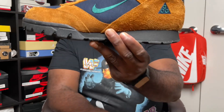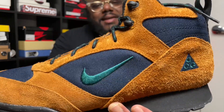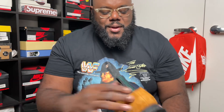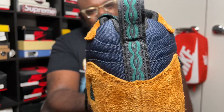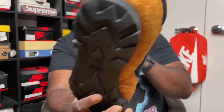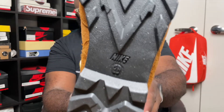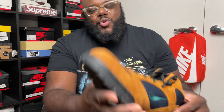The way it curves off like that, your lace locks — I could go on and on. Right here you get this cool little design — I wouldn't say Aztec but it's a cool design. Look at that grip. You get your money's worth — I got these for $90 bucks, can't go wrong with these.